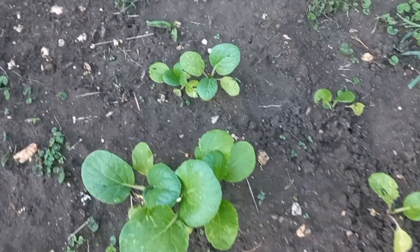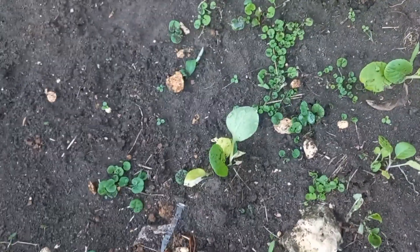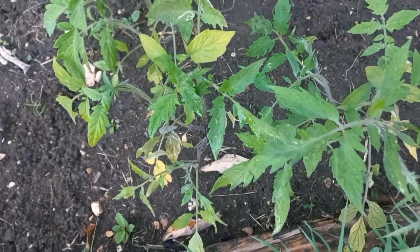Look at this one! I remember my tomatoes — they are getting big. I love tomatoes.